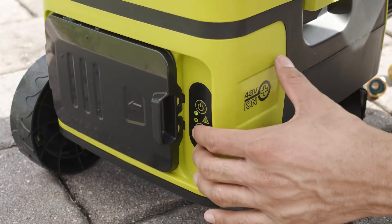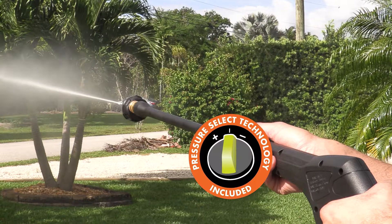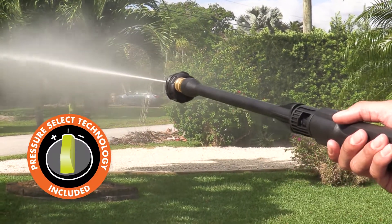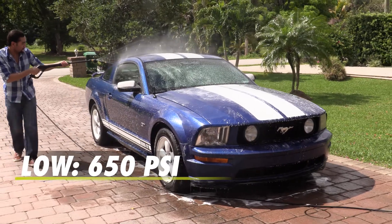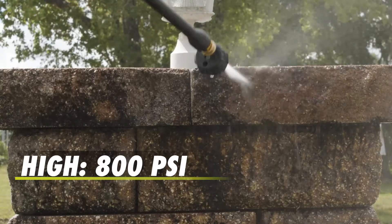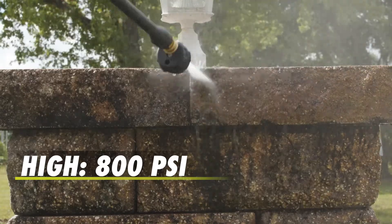SunJoe features exclusive Pressure Select technology to let you pick the perfect pressure to suit the project. Choose from low, 650 PSI for everyday grease and grime, or high, 800 PSI to tackle your toughest outdoor cleaning tasks.